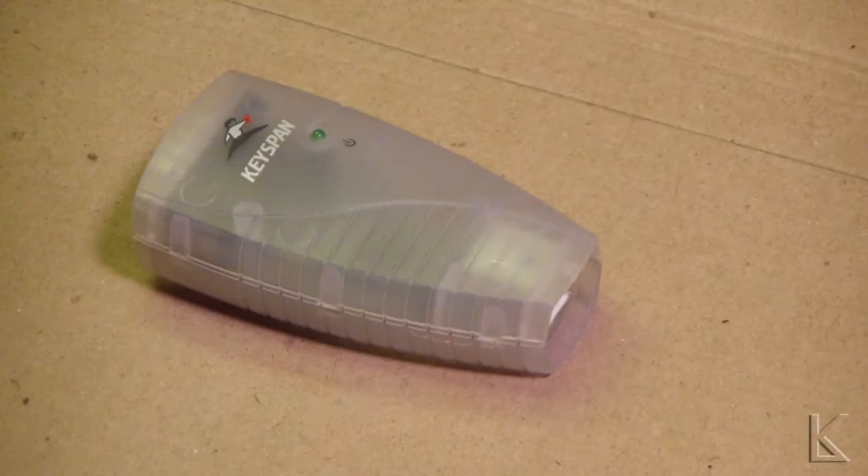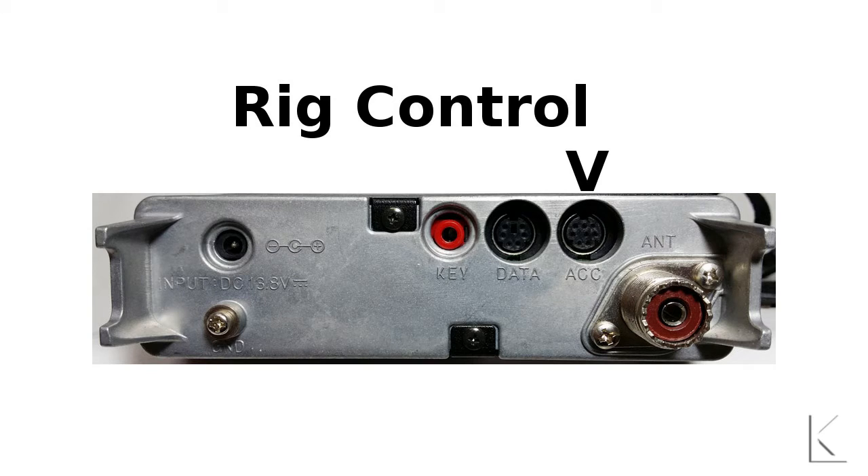Hello fellow hams. I want to show you a solution that I've come across for a problem that plagued me for quite a while. I wanted to use rig control with my Yaesu FT817, and as you know, the Yaesu has a rig control connector on the back that uses serial data.